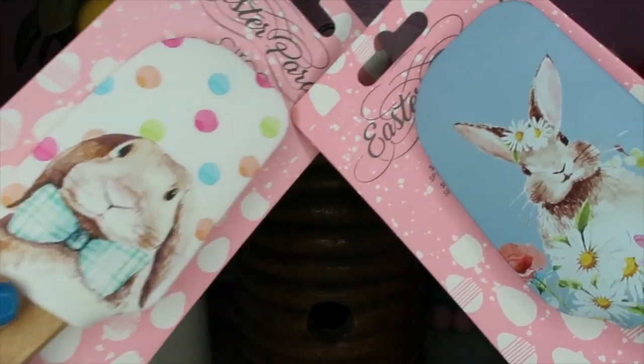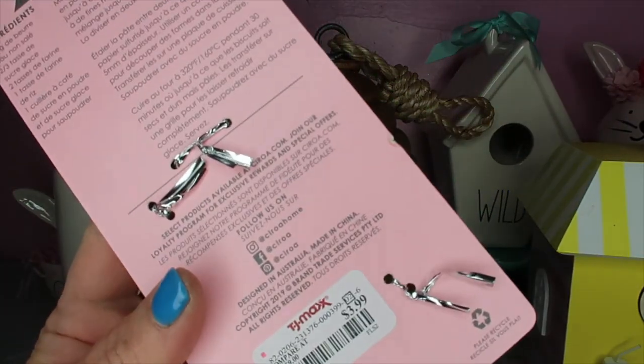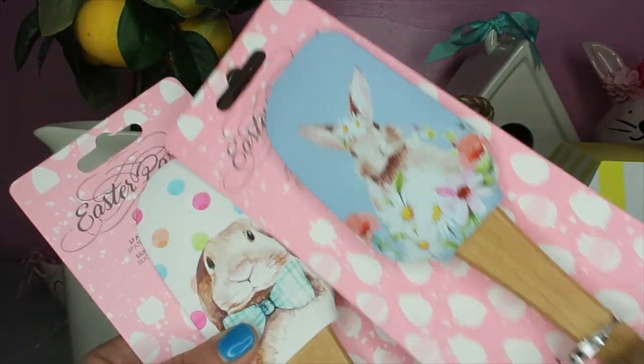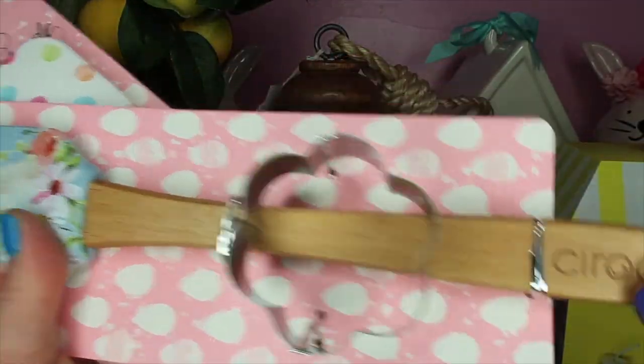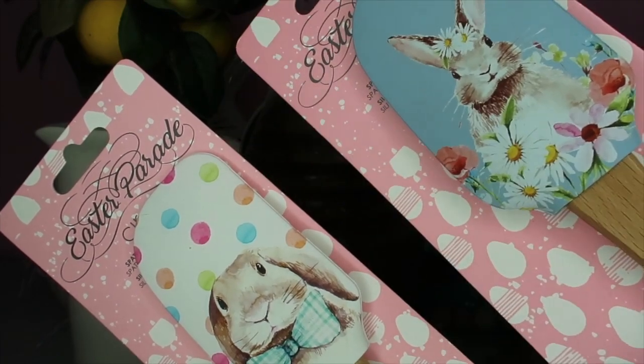I finally found some Easter spatulas at TJ Maxx - they were $3.99 each. I want these for in my kitchen. They are stinking cute. The handle seems really sturdy. They're too cute.